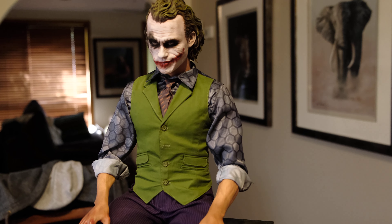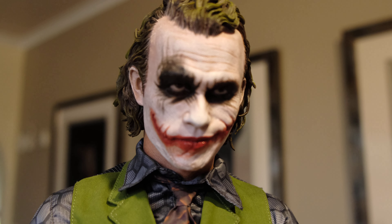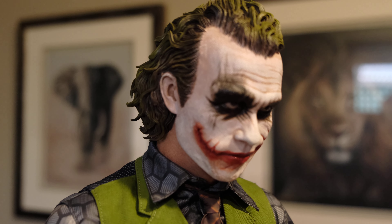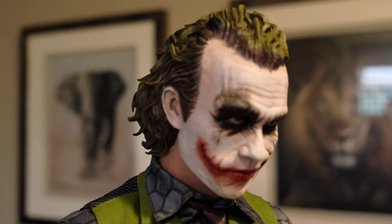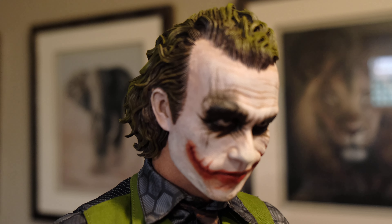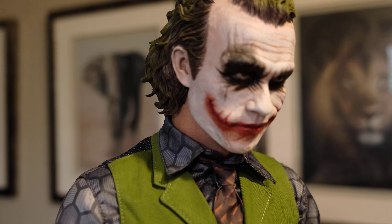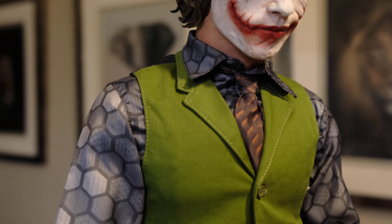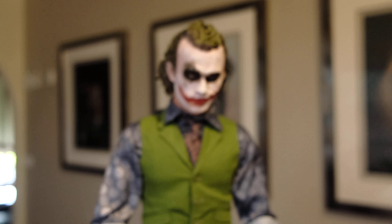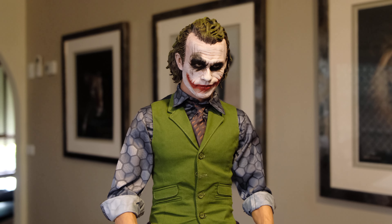We're going to go straight for the money shot and get that portrait in and have a look at that head sculpt — truly impressive. This is a sculpted hair edition. I did have the choice of going with rooted hair or sculpted. The sculpted is a bit cheaper obviously, but for me it's a little bit easier to display. He's not in a case or anything, so with dust and all that, the sculpted version is much easier to clean and maintain. Either version is doing well though.